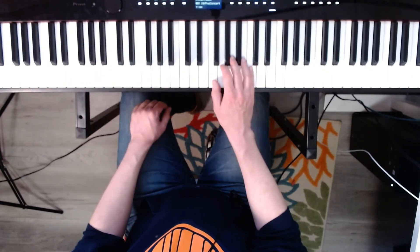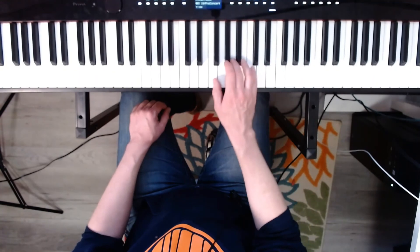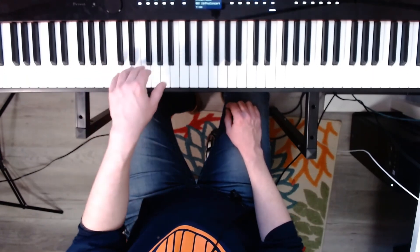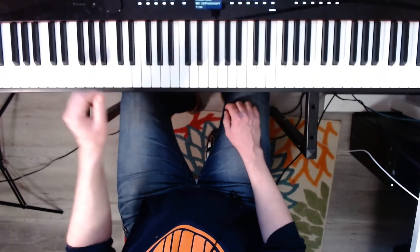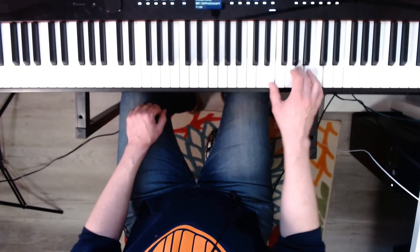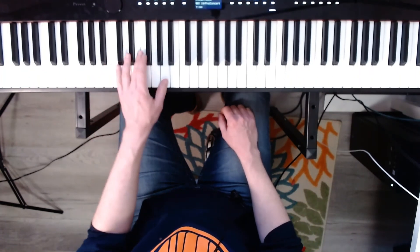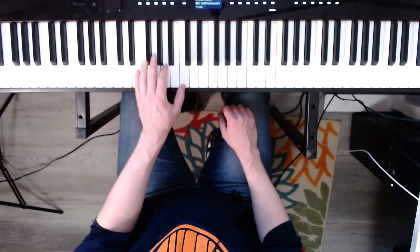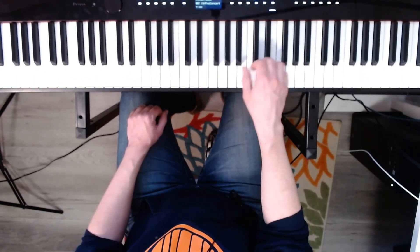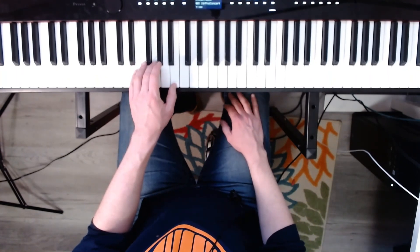Now the right hand F major, solid, ready, go. Now the left hand F major, solid, ready, go. Now A minor solid, right hand, ready, go. Now the left hand solid, ready, go. Now the right hand E minor, solid, ready, go. Now the left hand E minor, solid, ready, go.